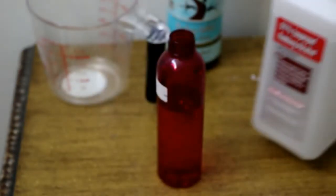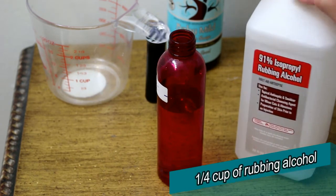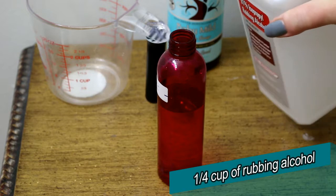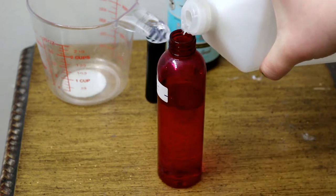Now for the rubbing alcohol — I didn't measure this part exactly, I just eyeball it, but you can put in four to five tablespoons. I'd say this equals about a quarter of a cup. So we're just going to add in our rubbing alcohol.